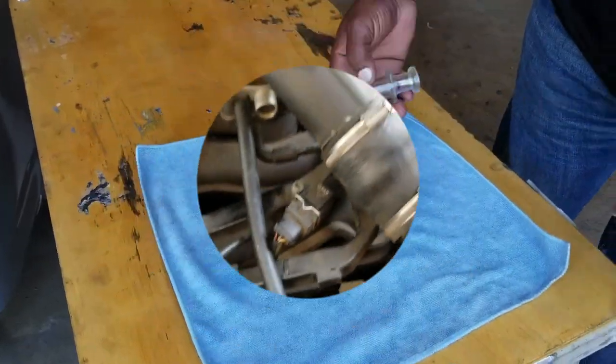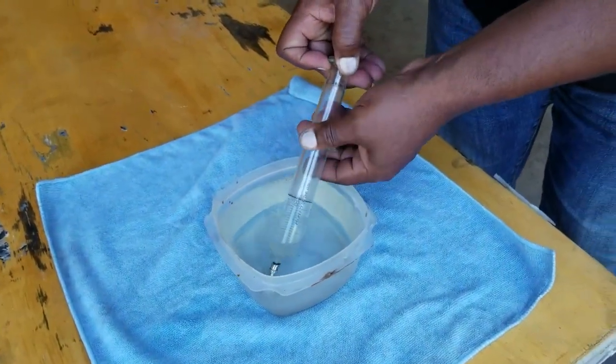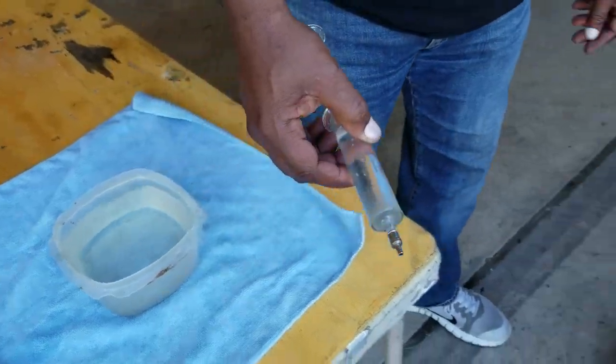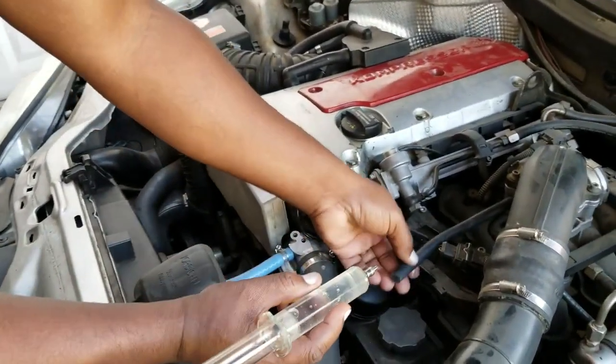Alright guys, so I'm just going to get some water in this syringe here, throw it in like so, and then I'm going to let the intake just suck it in. Kind of cool. Watch this. I'll do four or five of them so you can see it.